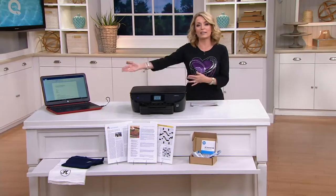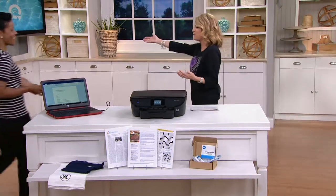You can hear this working hard. I'd like to invite Stephanie Humphrey out — she brings us great products from HP.